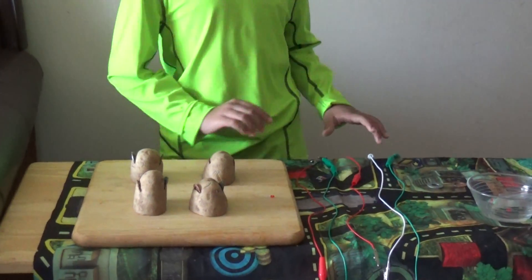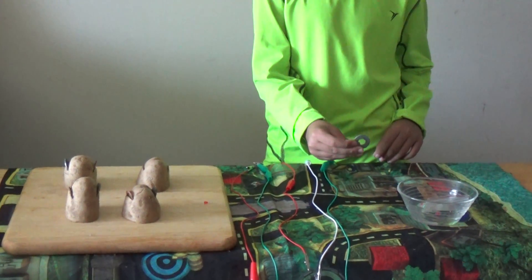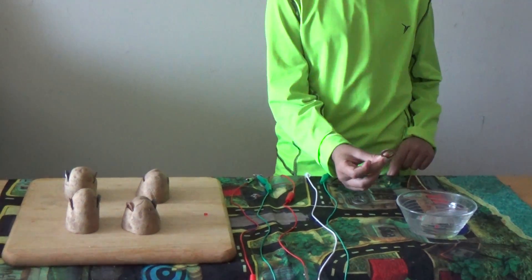Materials needed: two half-cut potatoes, desk cable, zinc washer, copper washer.